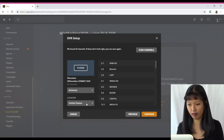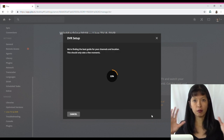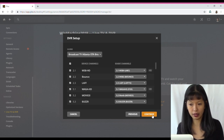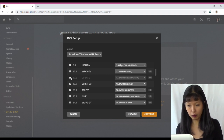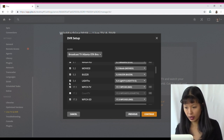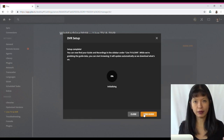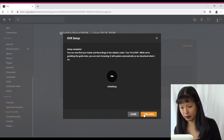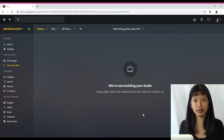It found 42 channels — that's all from antenna. The country was default. Hit continue, type in your postal code, and hit continue again. It will go through and put together the guide so you can watch TV. You can go through and search for your favorite shows and then record those shows. I'm in Atlanta and here are the different channels. If there's a channel you don't want to watch, you can deselect it. Then hit Continue, and it will start grabbing the guide and schedule. This will take a while, so just wait for it to build the guide.